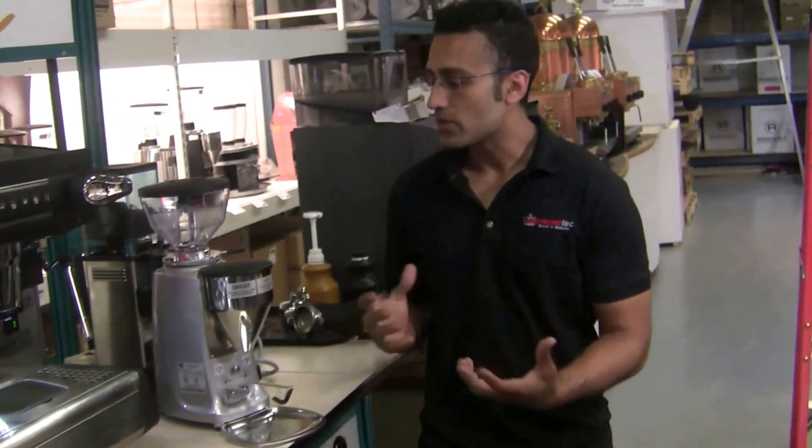So that's our little overview on the Mazzer Mini Electronic B. Thanks for checking out our video. Don't forget to like and subscribe, and as always, stay tuned for next time.